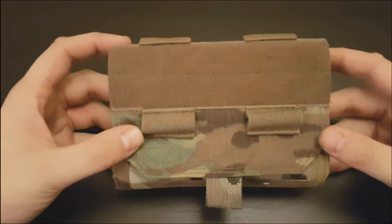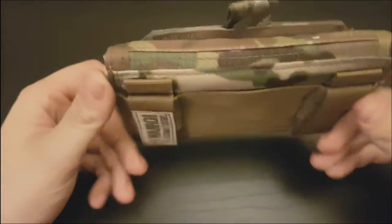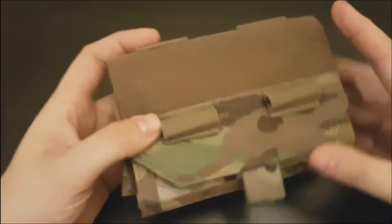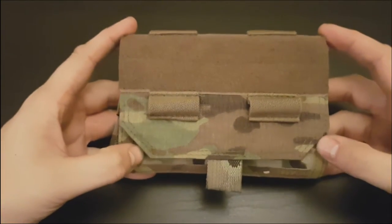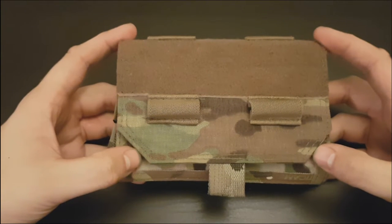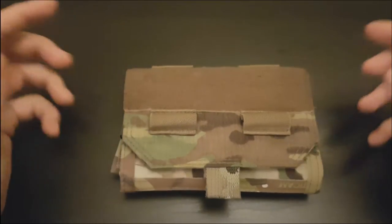Welcome guys to a quick review. This time I'm going to be going over the Warrior Assault Systems Forward Opening Admin Panel. You can currently buy this from UK Tactical. It's currently at $19.95 at the time of filming this video.